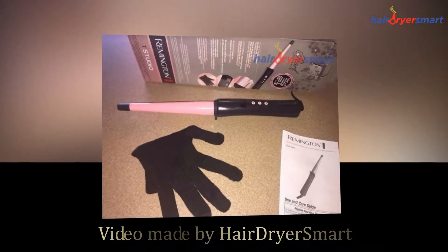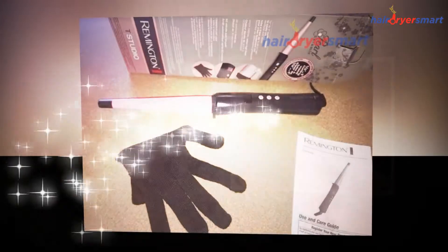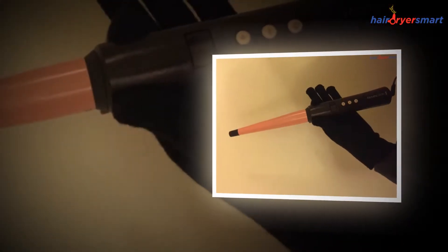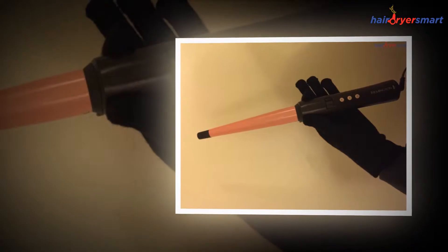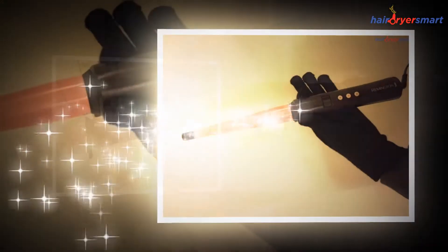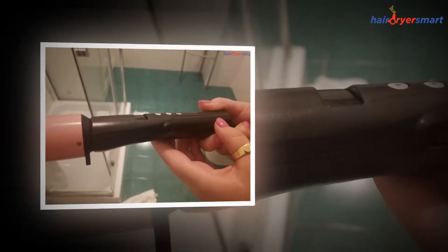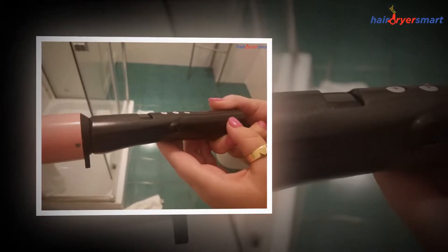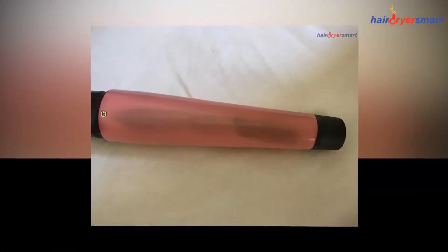Welcome to HairdryerSmart.com channel. We wanted to talk about the Remington Pro Pearl Ceramic Conical Curling Wand CI9538. Hair styling is an unavoidable necessity to get a beautiful and classy look. Good hair can transform your look instantly and make you appealing and approachable. It can bring you confidence, belief, and power.